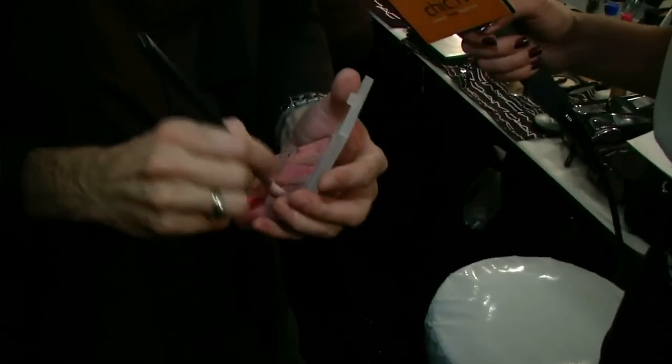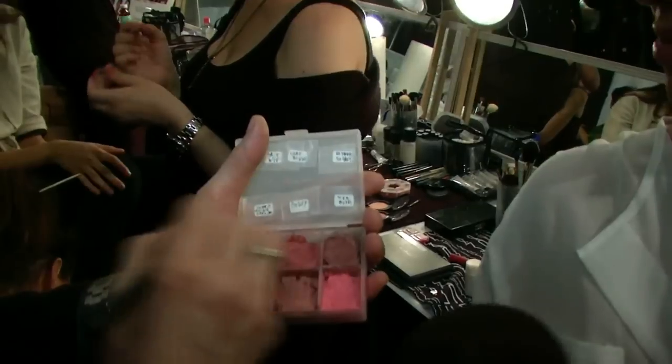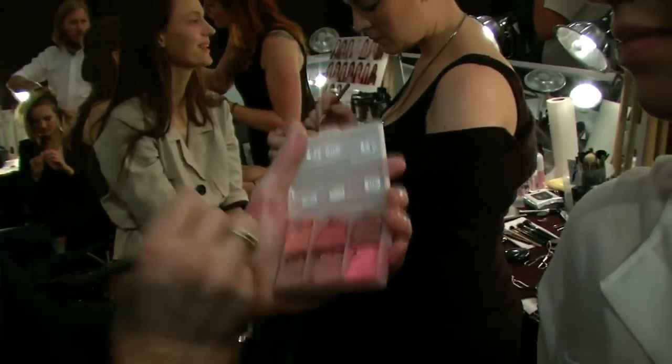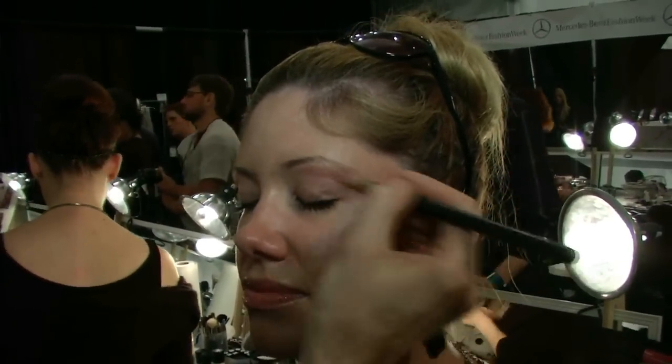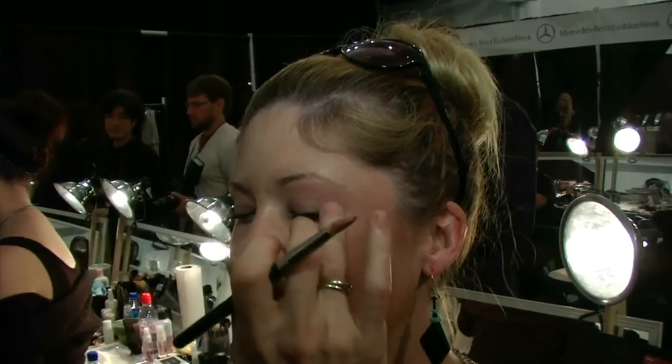If you want, I can do a little bit on you. Yeah, I'd love that. This one is tea petal and this one is something special. So what we did is sort of blend depending on the skin tone and the color, and we just apply it here on top. You have a little bit of mascara there.